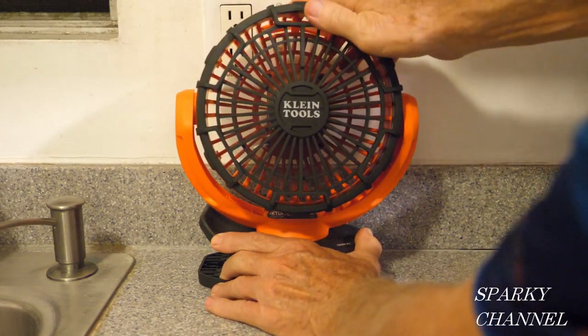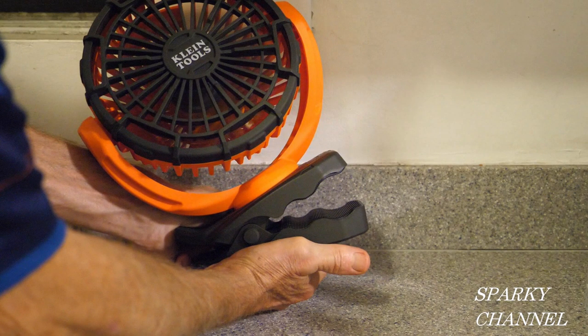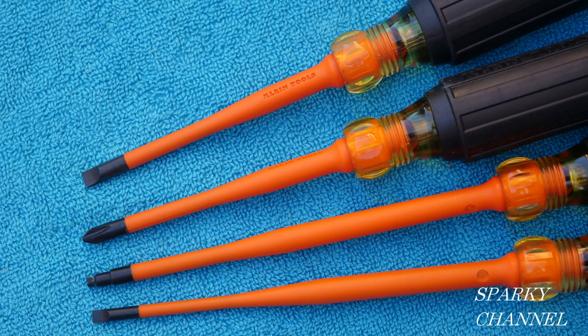It rotates, it tilts, and it has a clip on the bottom. Thanks, I hope this video was helpful.